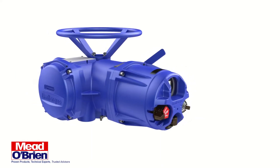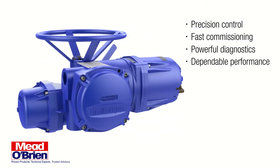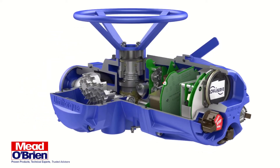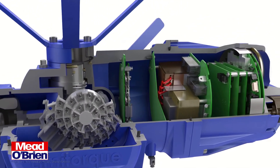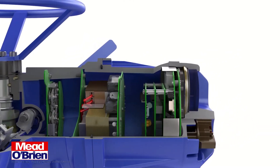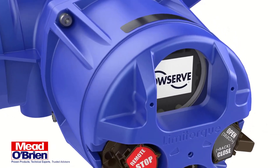When it comes to actuators, precision control, fast commissioning, powerful diagnostics, and dependable performance are critical to maximizing production and process reliability. The Limit Torque MX Series B actuator from Flowserv is engineered to provide exactly that. This high-performance three-phase actuator is designed to deliver in the most challenging applications across a variety of industries, including oil and gas, chemical, power, and water.